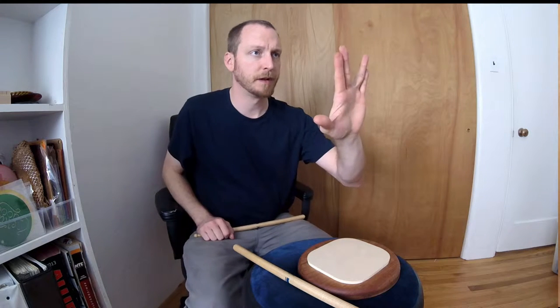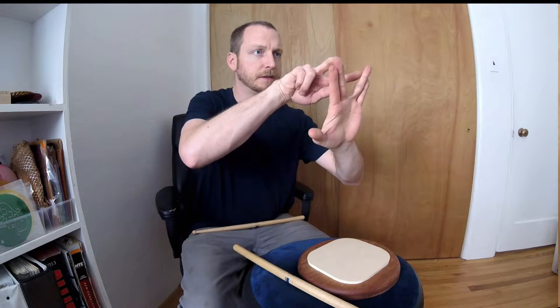The first step is live long and prosper. If you can't do this, pry your fingers apart and force them to do this because it will very much help you along the way. It's from Star Trek — if you don't know Star Trek, ask your mom or your dad. Force yourself to squeeze those apart.